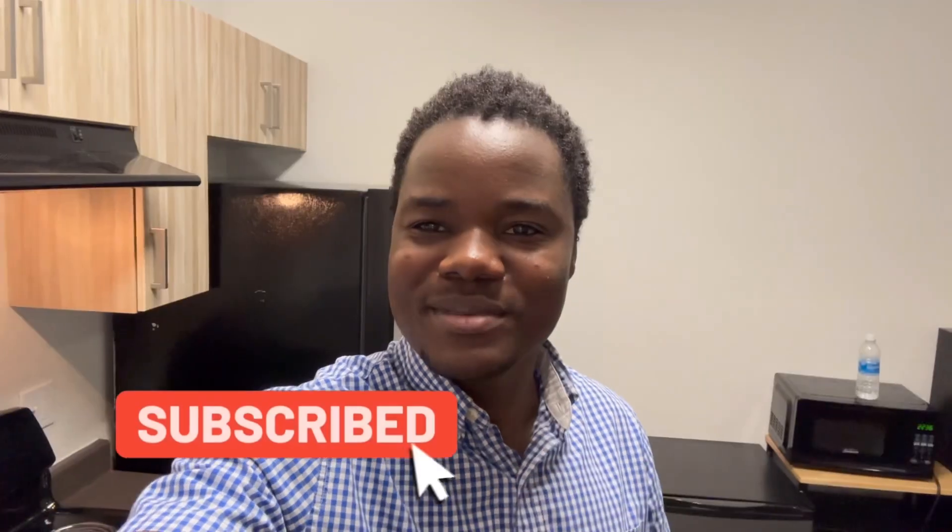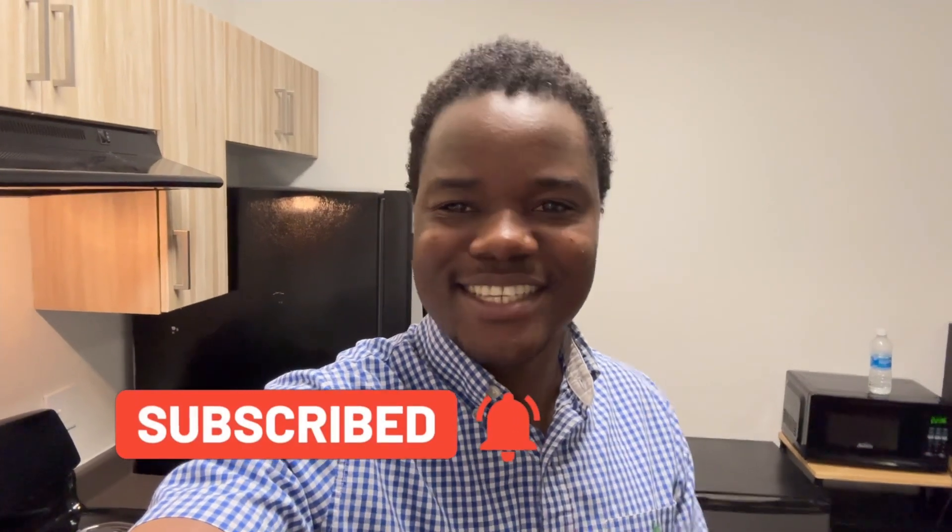What's up guys, welcome back to my YouTube channel! Today's video I am going to meet with Steven and we're going to make Chinese food. This is my first time making Chinese food and I can't wait to try how this food tastes. If you're new to this channel, please don't forget to subscribe, like and share this video. Let's go!